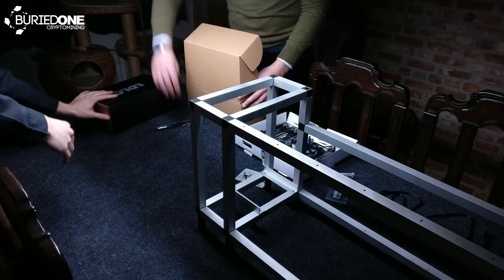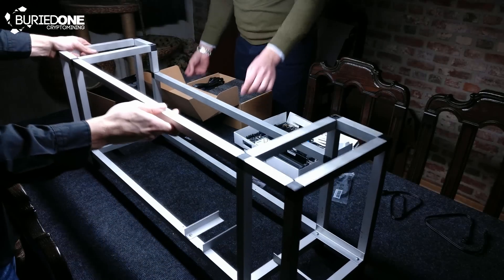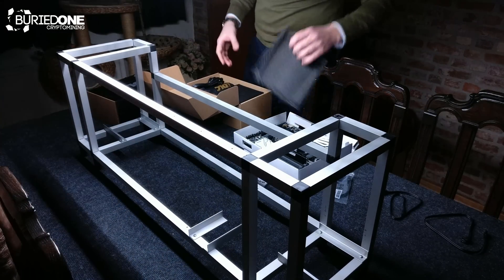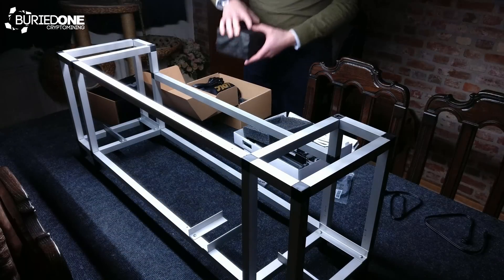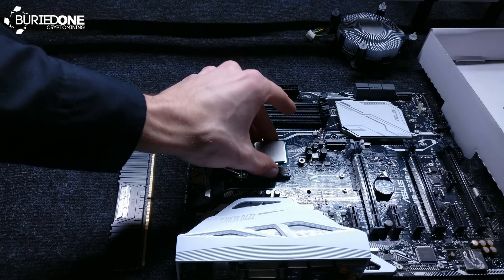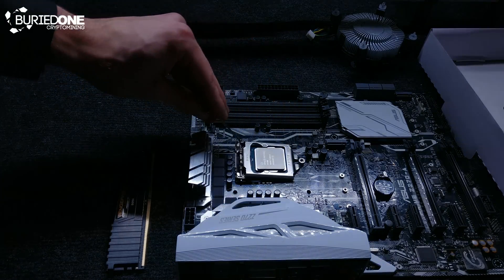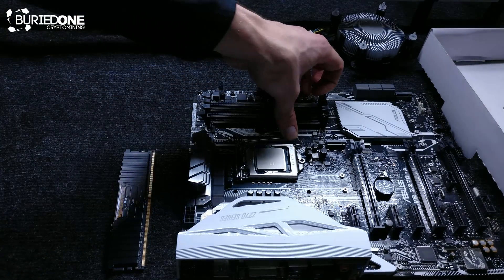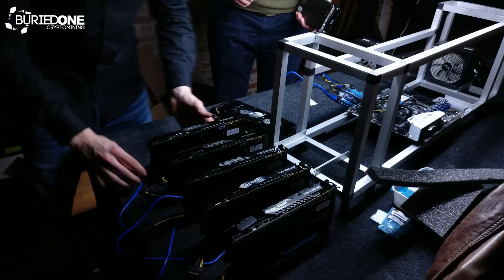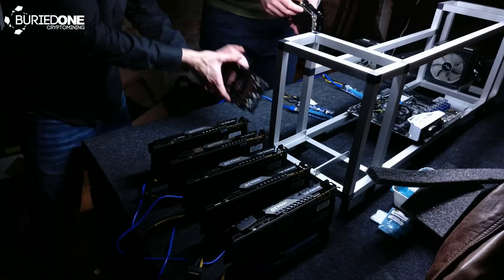Now that you know how the frame was built, or you already have a frame from VEDA or anywhere else, you can continue on to the hardware installation part of the video. For people that don't know how to install a CPU or RAM on their motherboard, I will make another in-depth video about it. I'll also cover how to install a riser or how to connect it — there are multiple kinds of risers and I will definitely make a video about that too.